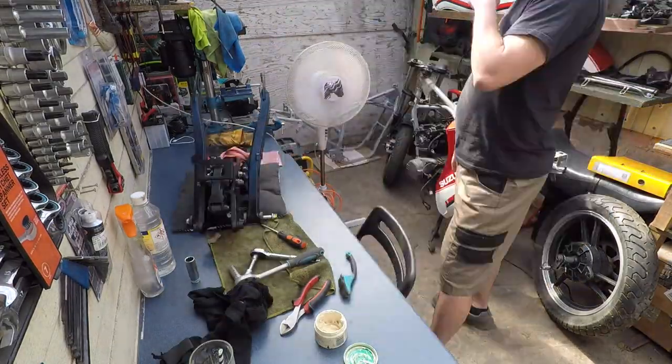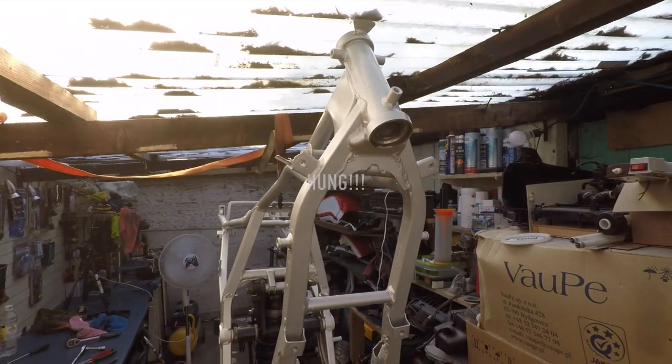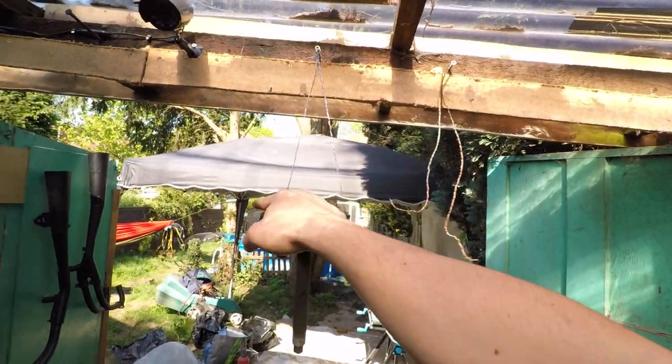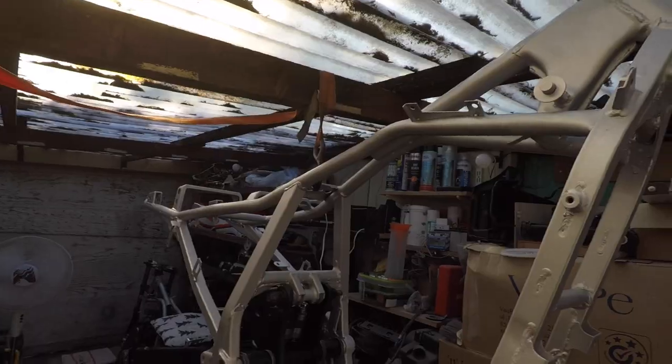This is a time-lapse of reassembling the shock absorber mechanism: compress the spring, put back the shock absorber, decompress the spring, reconnect all the bolts and nuts. I find that to avoid scratching it's better to work on it while it's hanging. I'll put the swing arm back, then the hub, then the front fork, then the wheels, then lower it down.